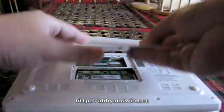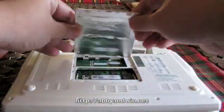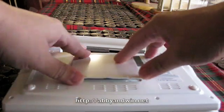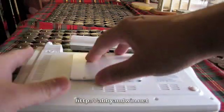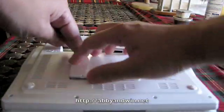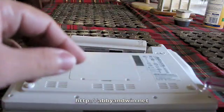Now you put the cover back on. Make sure the holes are facing right above the screw holes. There's little plastic things sticking out of this panel, so make sure those are popped in and it'll just fall right back in. And screw it back on.